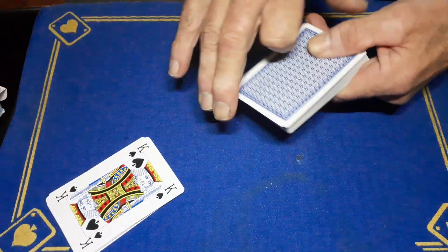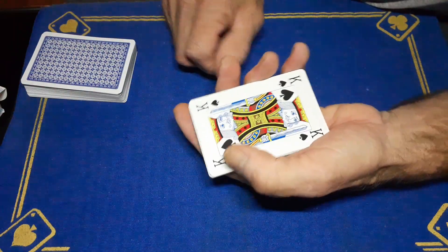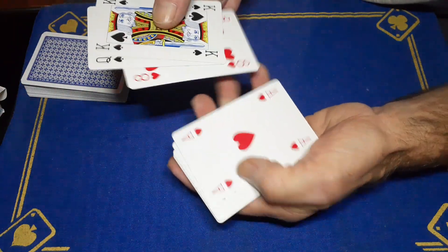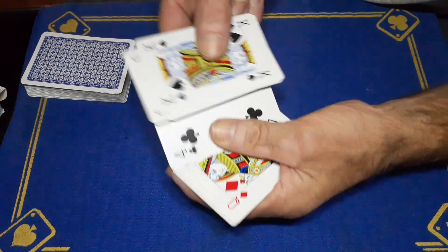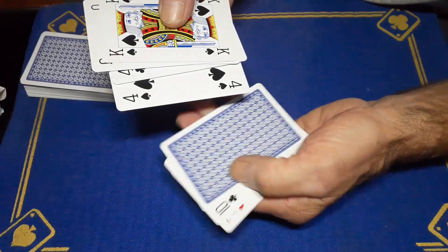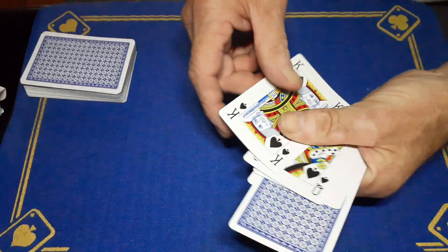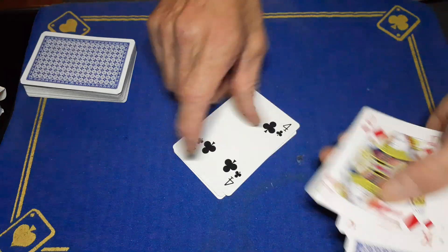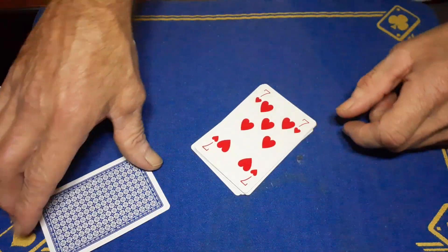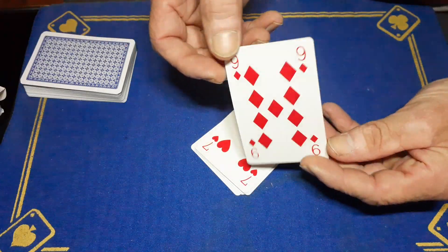Did you see it jump through? Because now if we spread — watch — we've got the king of spades, the queen of spades, the eight of hearts, the ace of hearts, the four of clubs, the queen of diamonds, the king of diamonds, the four of spades — and we now have a mystery card. One, two, three, four, five, six, seven, eight, nine, ten cards. One card has jumped from this pack to this pack, and I'm hoping it is your card.